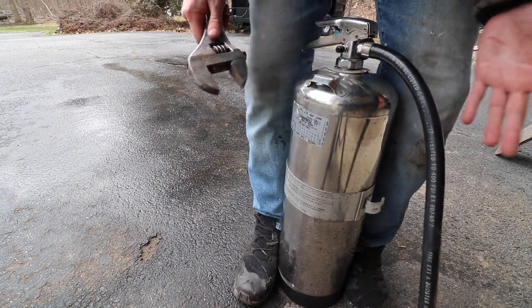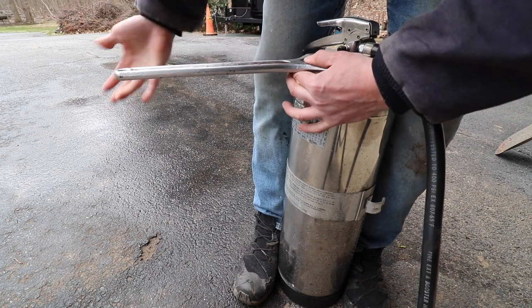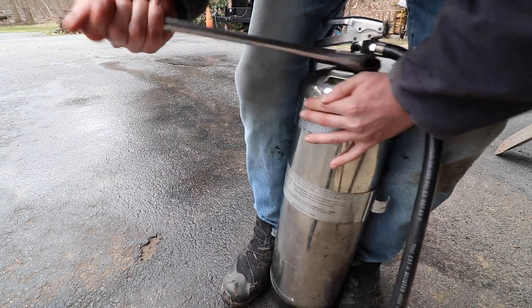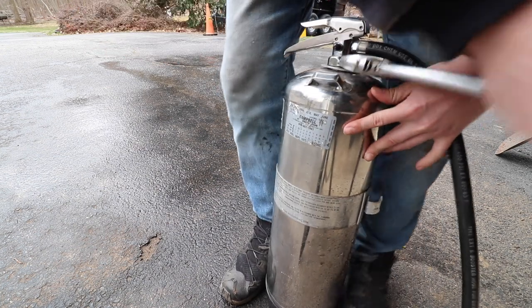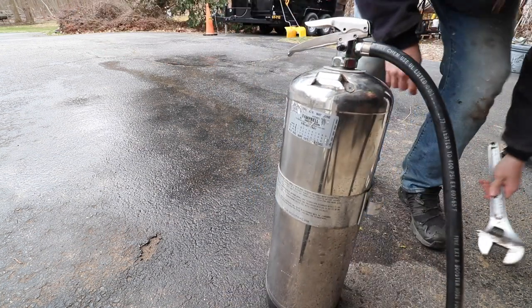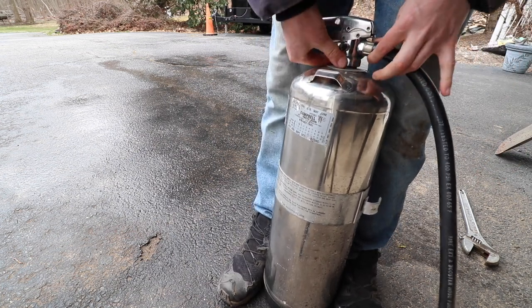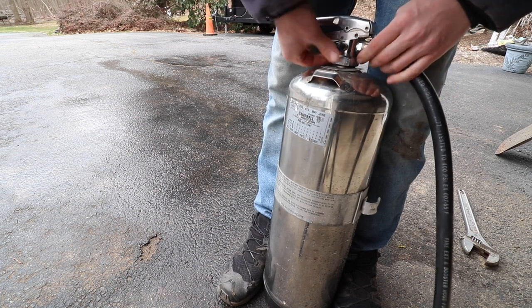I like to take my feet and squeeze the extinguisher at the bottom. Crack that nut loose. Once you get it cracked, put your adjustable wrench off to the side. Lift up on the stem a little bit while threading the nut.